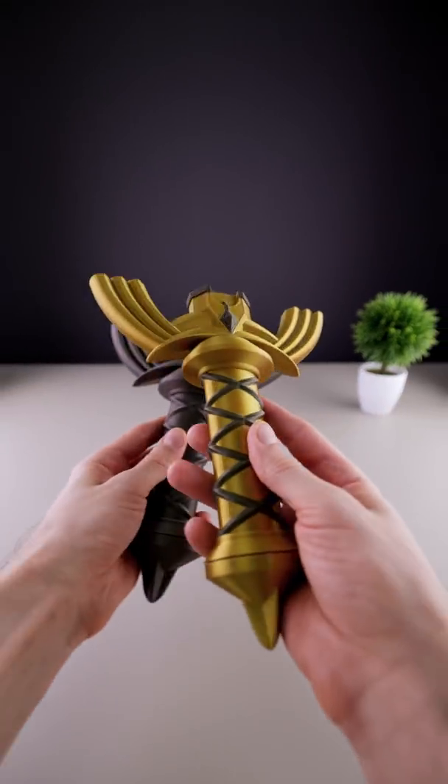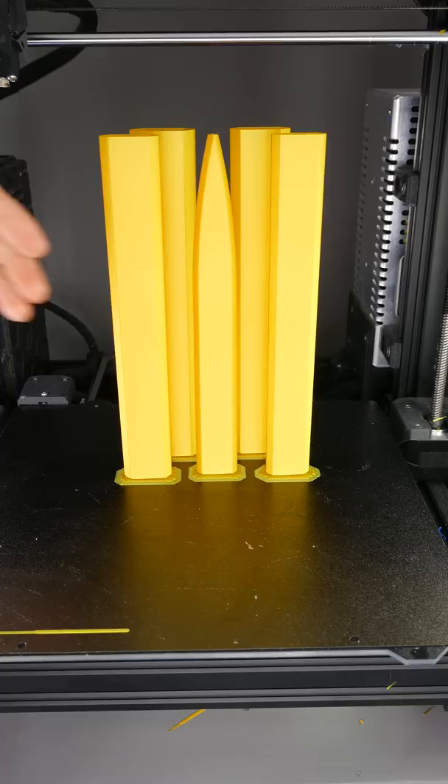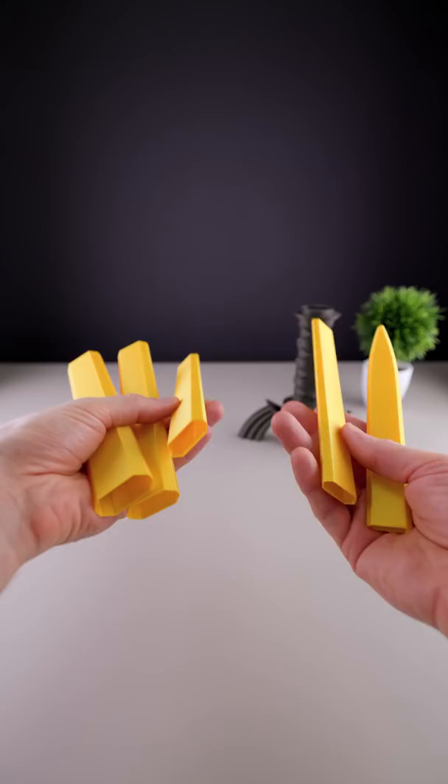This is a 3D printed collapsing master sword. And here's the blade, which is very easy to assemble.